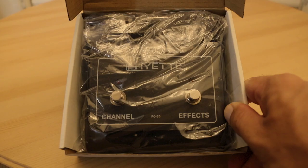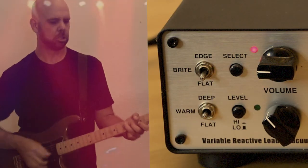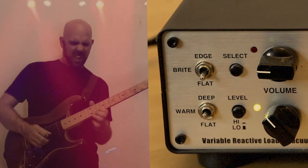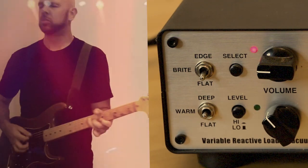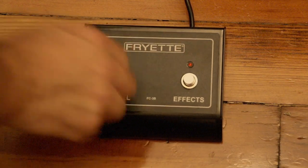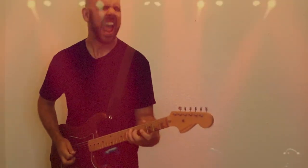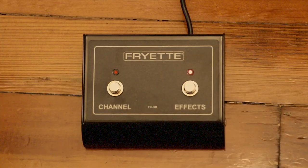To allow you to go from soft to loud, to loud to soft, at the tap of a button. And also, as a bonus function, you can control the effects loop — engage and bypass — just by stomping your foot.